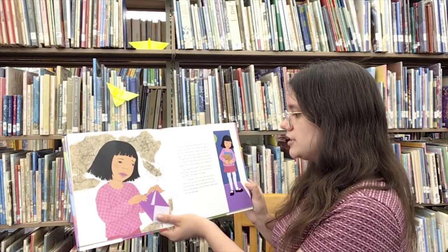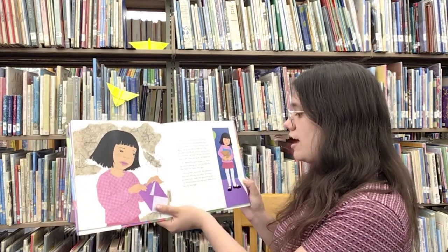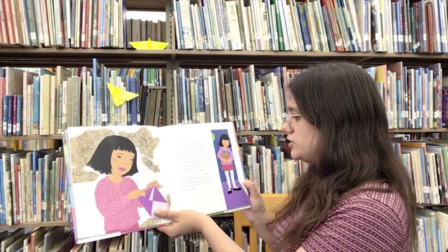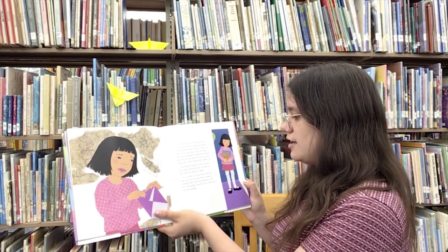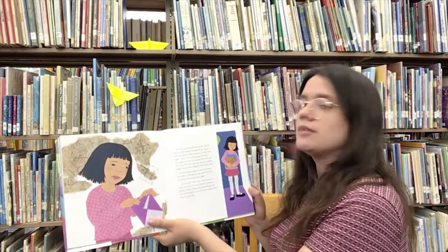A tear ran down her cheek. Wiping her eyes, Kiri tried the next fold. The paper tore again. "It's ruined!" Kiri cried. She wanted to start over but she was afraid of tearing another sheet. Sadly, she gathered up the rest of the papers and slid them safely back into the package.